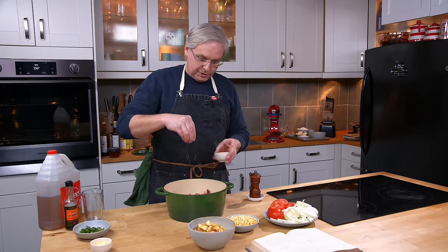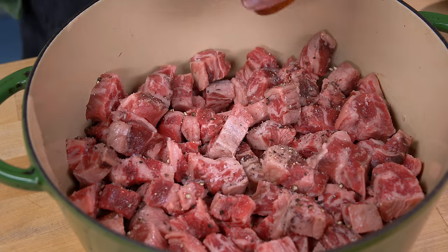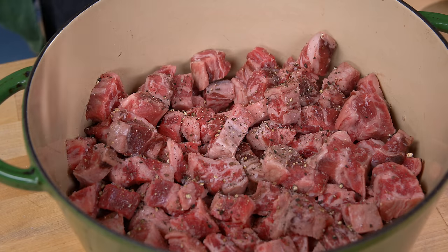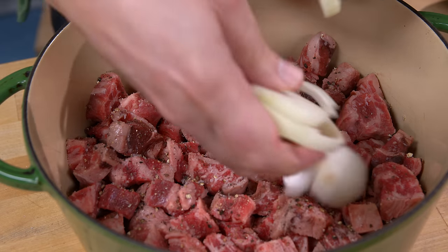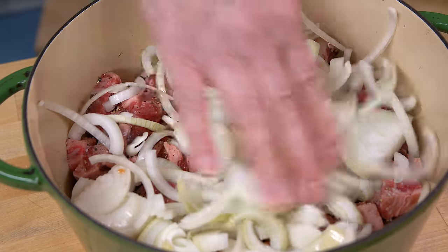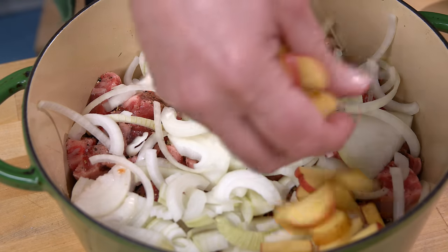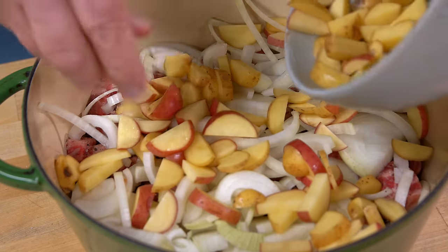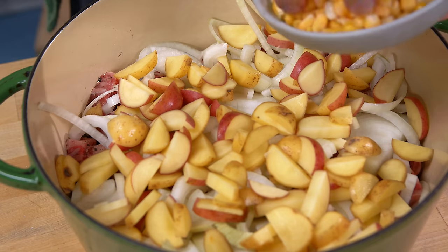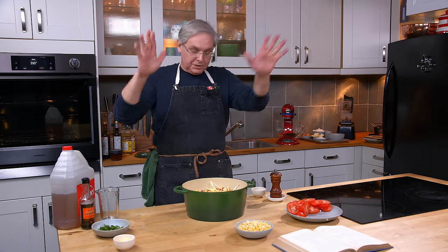Salt and pepper generously — I'd already put some on the lamb before putting it in. Next in is a layer of sliced onions, then a layer of potatoes. The recipe specifically calls out raw potatoes for some reason. Salt and pepper each layer as you put it in.